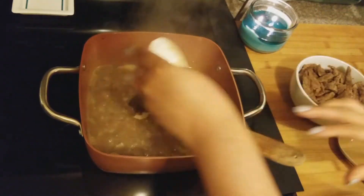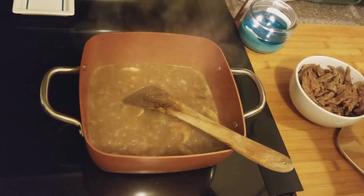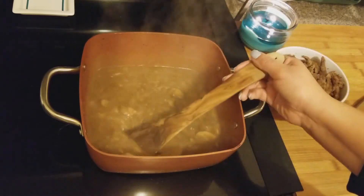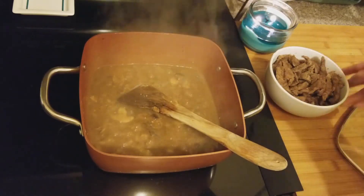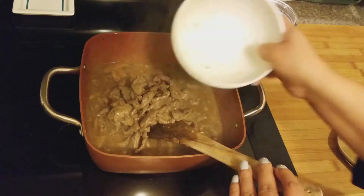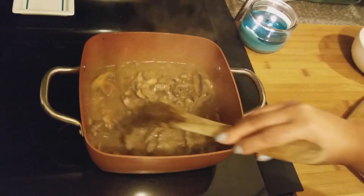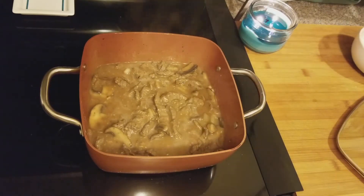Once this comes to a boil, add a teaspoon of Dijon mustard. When I browned the beef, I did season it with a little salt, pepper, and some paprika. Taste this before adding any additional seasoning because the beef stock already has some sodium in it. Then add your meat back to the pan. We need to let this simmer so it can get tender — you won't add the sour cream until the end. Put the top on and let it simmer for about an hour.